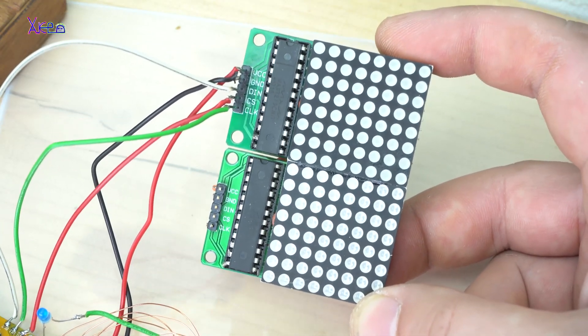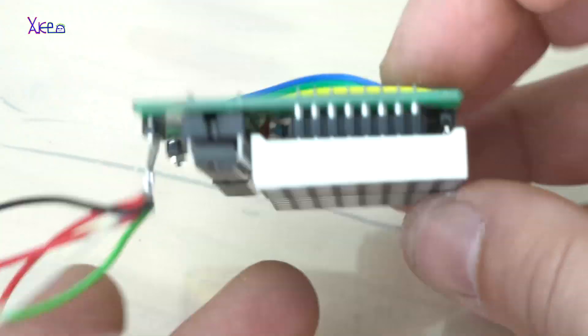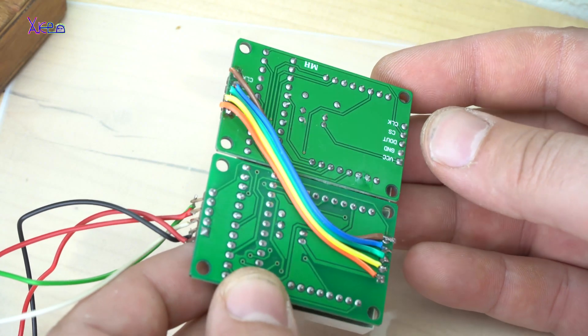Two pieces of 8 by 8 LED dot matrix modules with already soldered LED driver. For both of them I paid $5 on eBay.